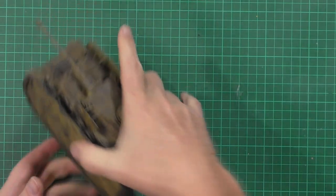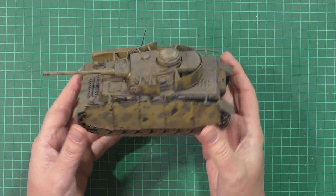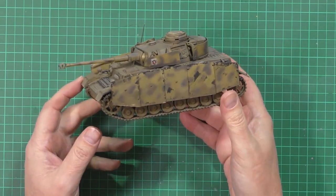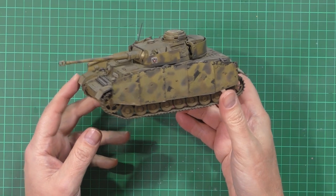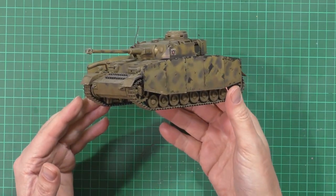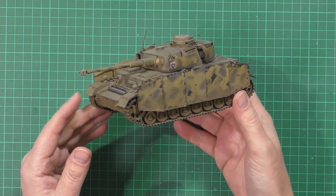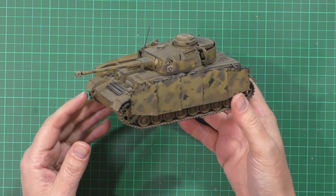What we've got here is a very old — incredibly old actually — Dragon Panzer which I built 12 years ago. We thought we'd give it a little bit of an update. It's a little bit dusty, a little bit gnarly, a little bit horrible, and to be honest the weathering is shocking.